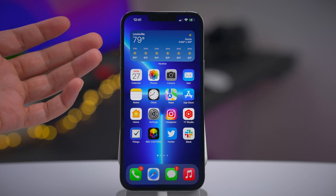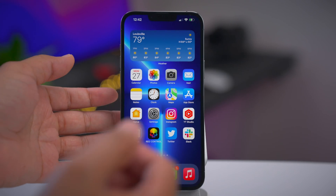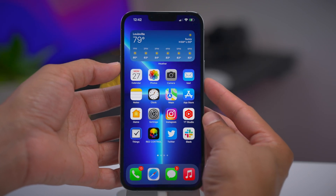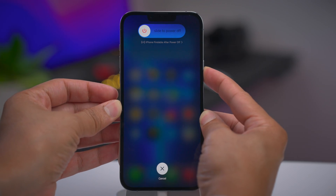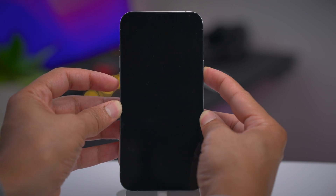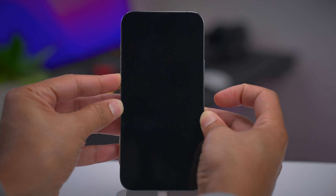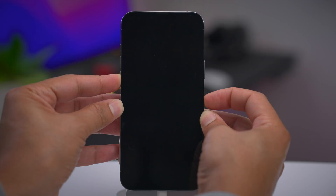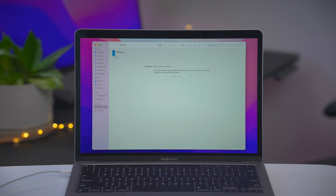Let's put the iPhone 13 into DFU mode. Press and release volume up, press and release volume down, then press and hold the side button for 10 seconds. After the count, press and hold the volume down button while continuing to hold the side button for five seconds, then release the side button and continue holding volume down for about 10 seconds. The screen should stay black — that is the key. If the screen stays black, you've successfully entered DFU mode. You'll know you're in DFU mode when you see the restore message on your computer.